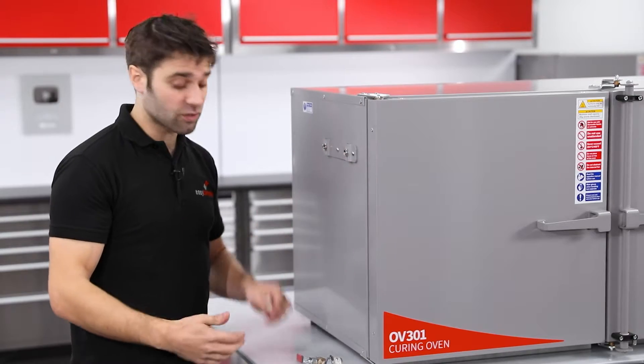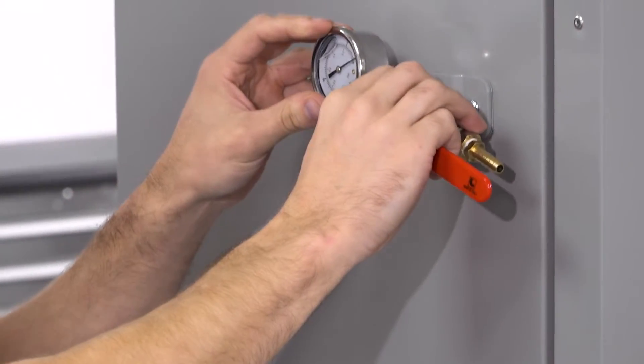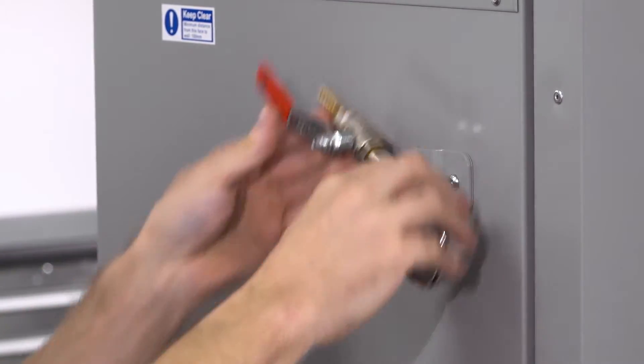We do also have as an optional extra a pre-made vacuum valve assembly, which has got a glycerin filled gauge and an isolation valve. These simply screw on using PTFE sealant tape onto the side of the oven and make a very neat installation alongside a vacuum pump.